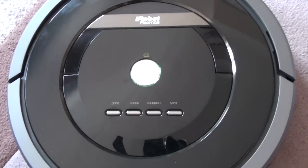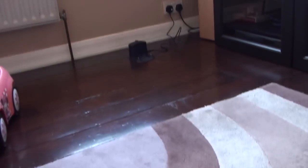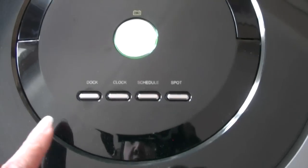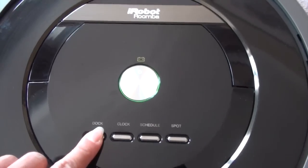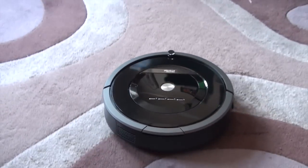I just wanted to show you quickly how the machine docks with the docking station. If you look at the button here that says 'Dock,' you just click once and it will return to dock.